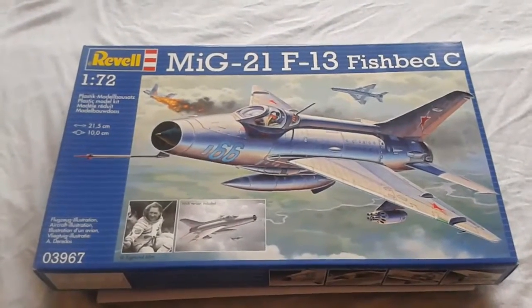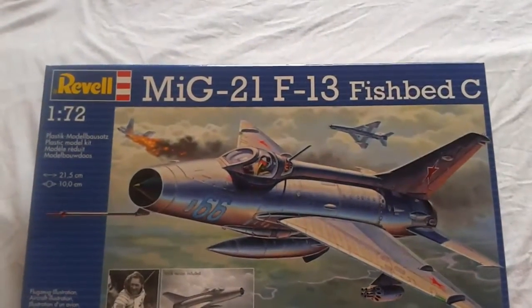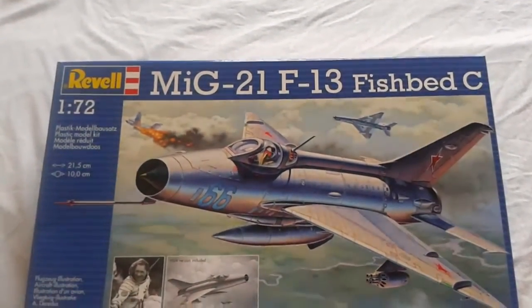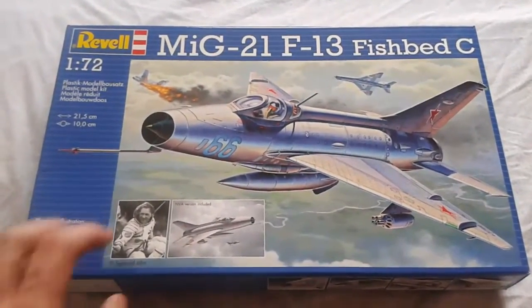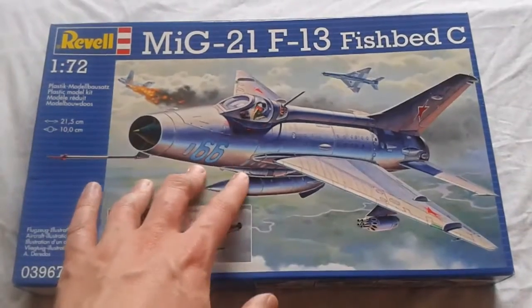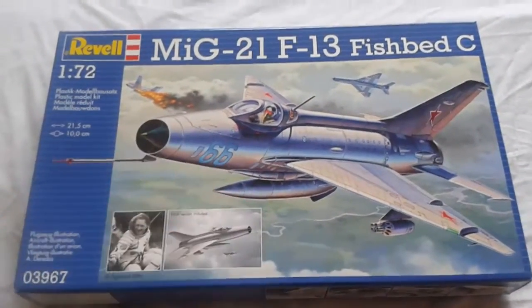Hi and welcome to this inbox review of the MiG-21 F13 Fishbed C by Revell in 1/72nd scale. I was asked to do this by a friend who recently reviewed a Trumpeter MiG-21 F13, the earlier version of the MiG-21. So here goes.